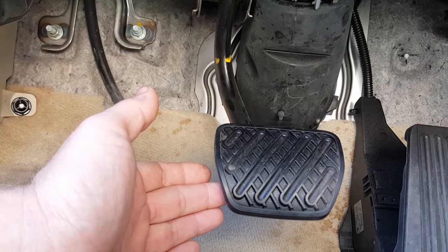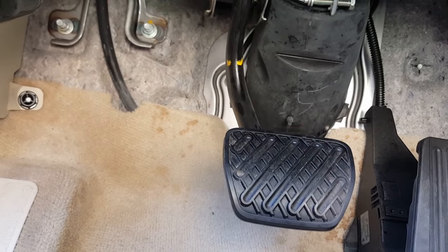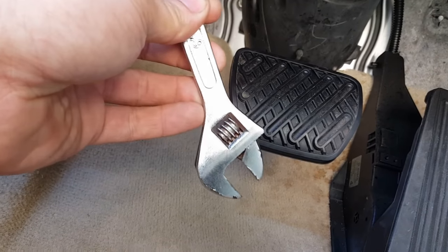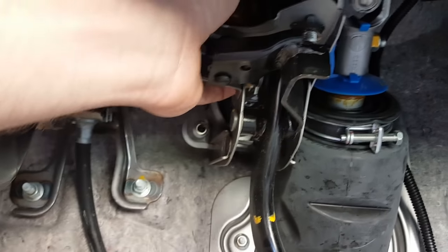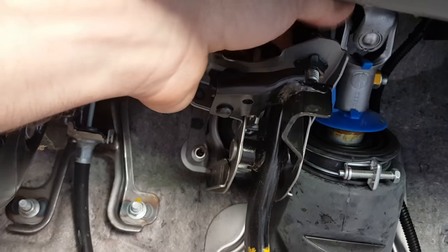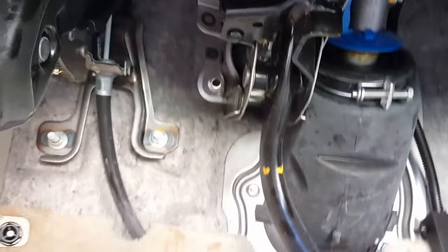When the switch opens, it tells the cruise control you're trying to cancel it — the same as if you had tapped the brake to cancel the cruise. What we need to do is take a size 14 or small adjustable wrench and turn it counterclockwise to unlock the switch, because it's locked in that position. Loosen it back up, then turn the switch whichever way you need to adjust it.